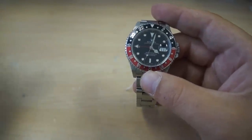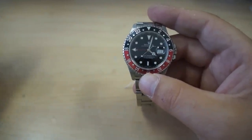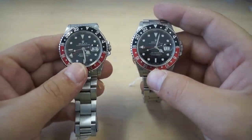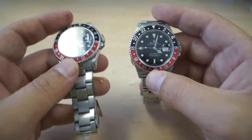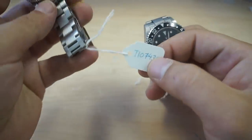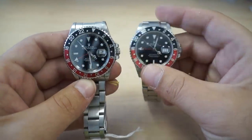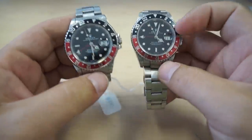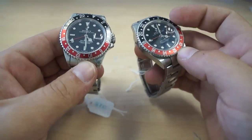All GMT stainless steel models pretty much work the same as regards to the movement. Over here you can see I have another stainless steel GMT Coke bezel model, which is the red and black insert. This one's a little bit of an older watch — it's a T-serial, manufactured in the mid-1990s. Holding them both next to each other, they kind of look identical. However, there are a couple of minor differences between the two.